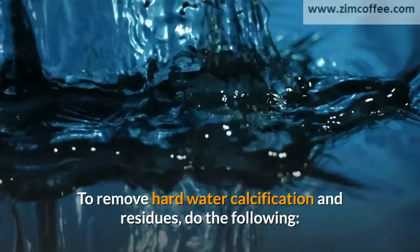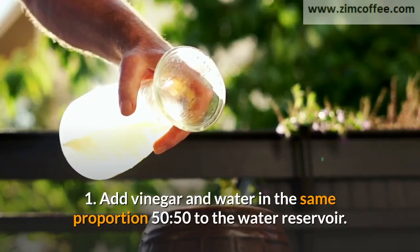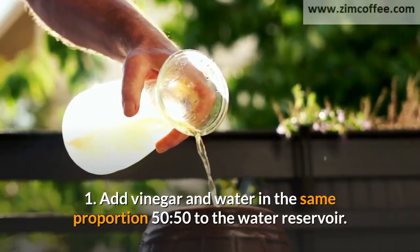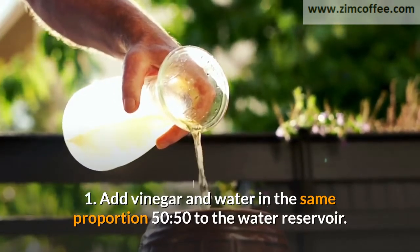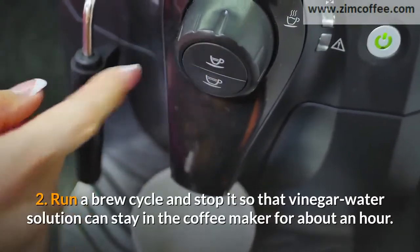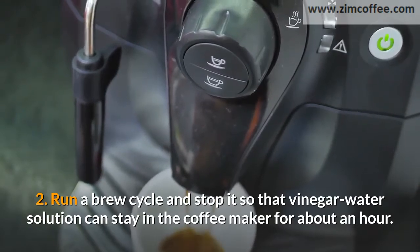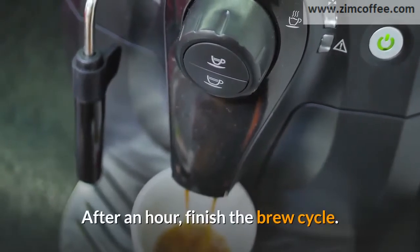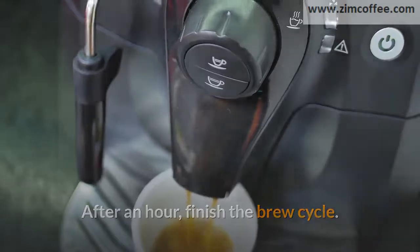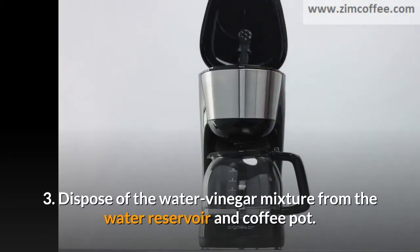10. Return coffee maker parts when properly dried. To remove hard water calcification and residues, do the following. 1. Add vinegar and water in the same proportion, 50 to 50, to the water reservoir. 2. Run a brew cycle and stop it so that the vinegar-water solution can stay in the coffee maker for about an hour. After an hour, finish the brew cycle. 3. Dispose of the water-vinegar mixture from the water reservoir and coffee pot.